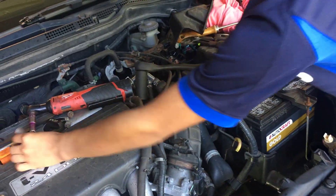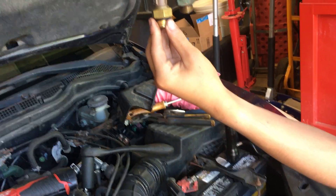And that's what it looks like. We have a new part right here, and that's what the old and new sensors look like side by side.